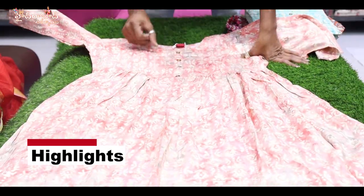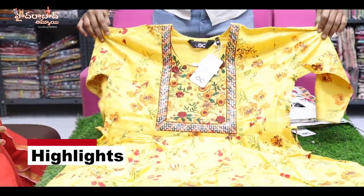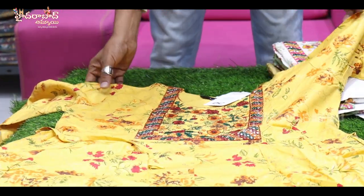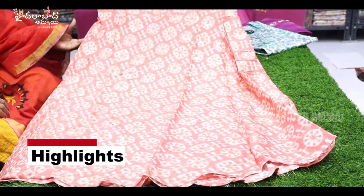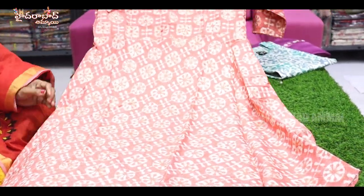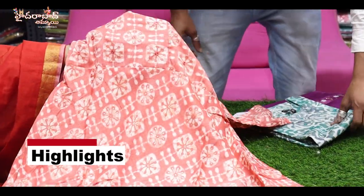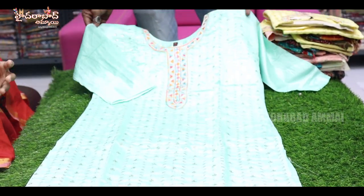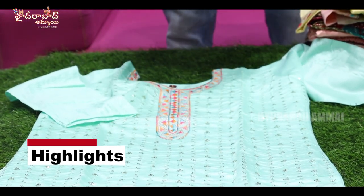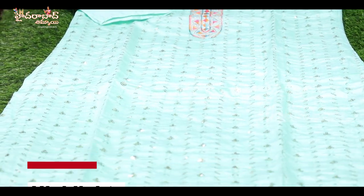It's a floral print with embroidery work. There are mirrors. Sizes available from M to double XL. There are many color prints with mirror work. It's a necklace type, full hand. You can see — it's a soft fabric with a lining. It's a ready-to-wear dress.